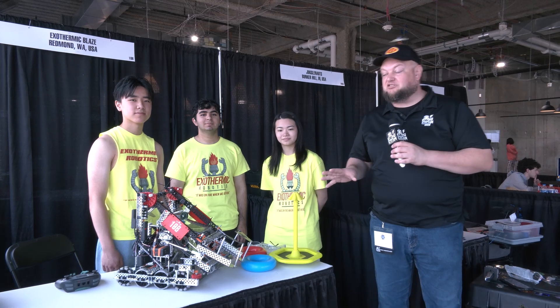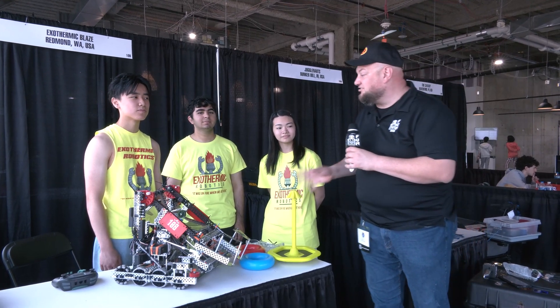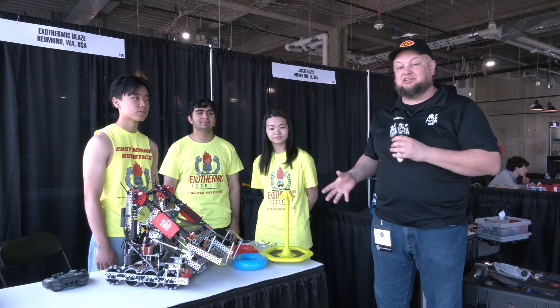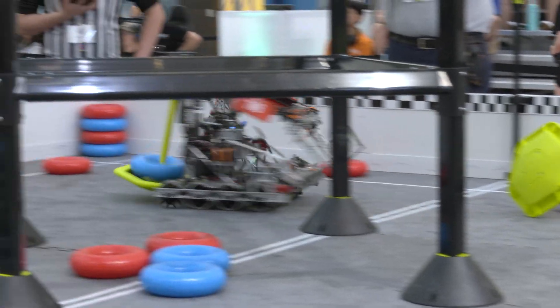Hey everybody, it's Tyler here at the Minnesota Signature Event. Checking in with 10B Exothermic Blaze coming in out of Washington. A lot of experience from Signature Events in the past, so we're really looking forward to seeing how they do.